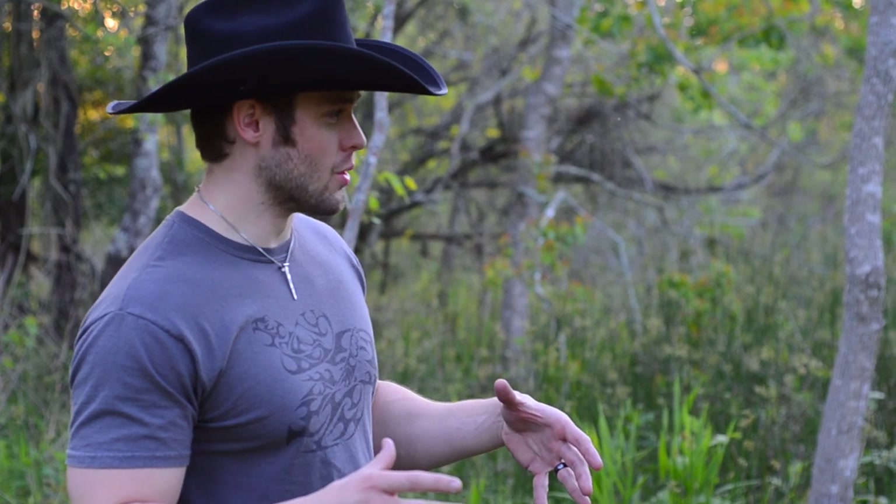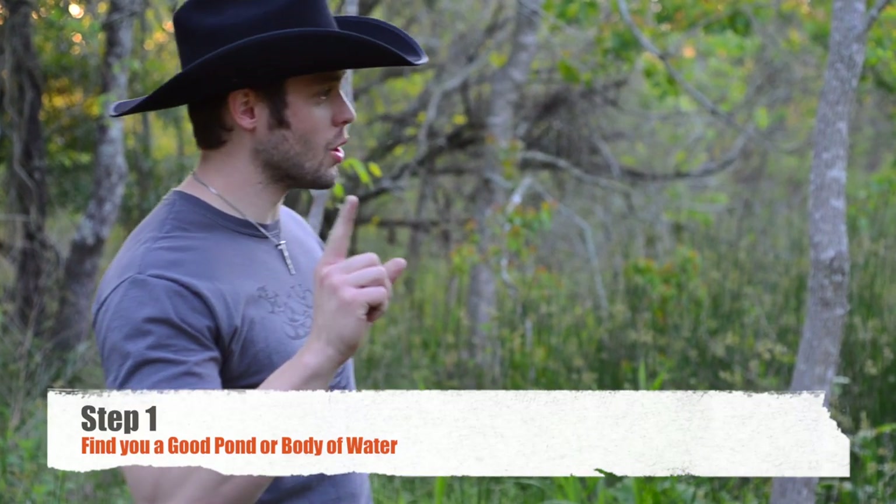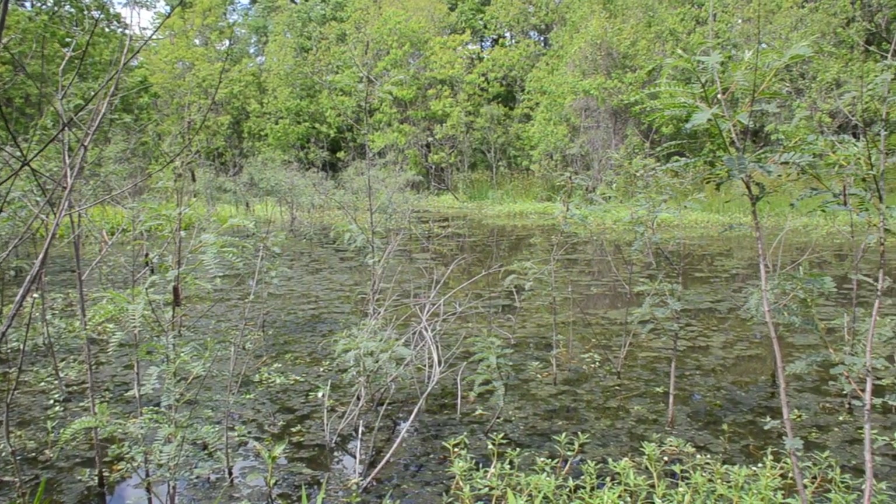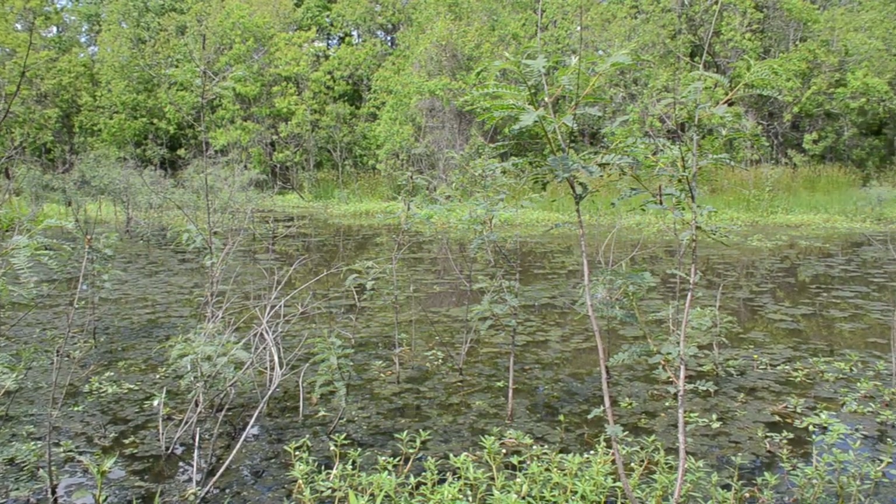Not just any turtles - no one wants some little tiny turtle. We're talking big turtles. So we're going to go through this step by step. Step one: find you a good pond. Like I found right here - there's plenty of cover, nice good murky water because turtles like to stay hidden.